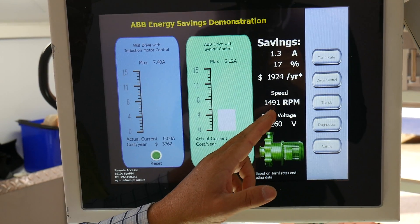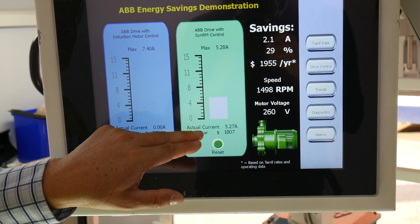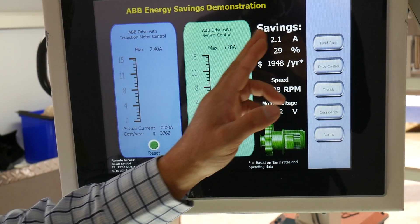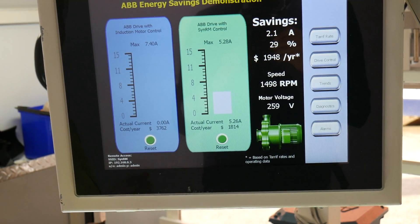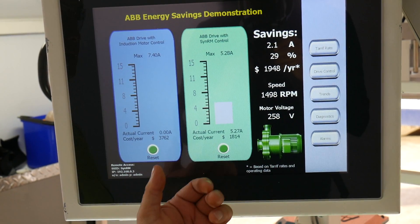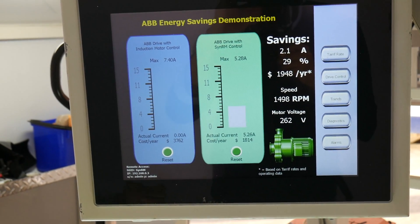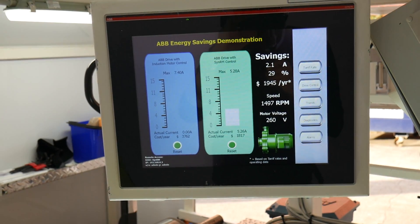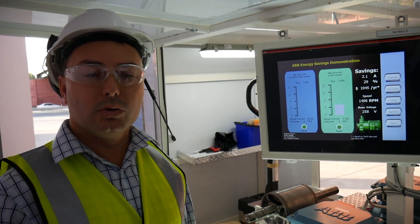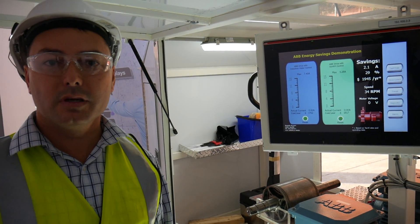We're at 1500 RPM. Resetting to reflect the actual current — what we're seeing is a difference of 2.1 amps draw, a 29% saving using the synchronous reluctance motor, and you're saving $1,948 per year. That is a significant saving and your return on investment is definitely there. I'm Glenn Pike from ControlLogic and I'd welcome the opportunity to discuss this further with you.